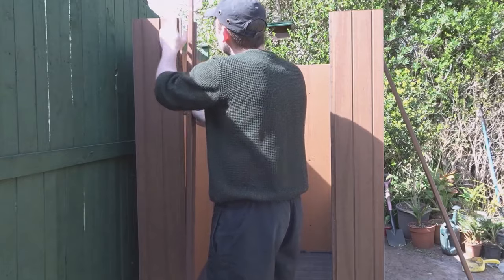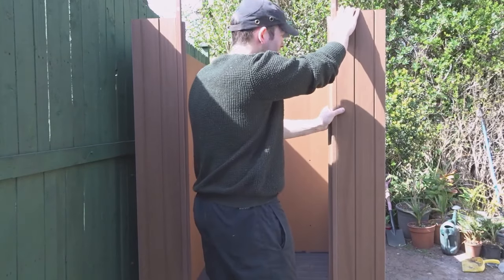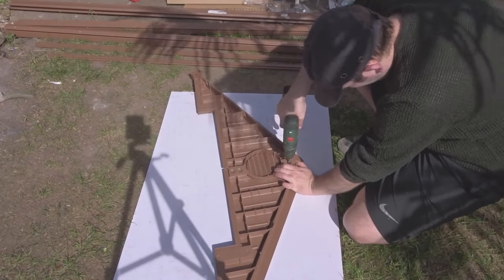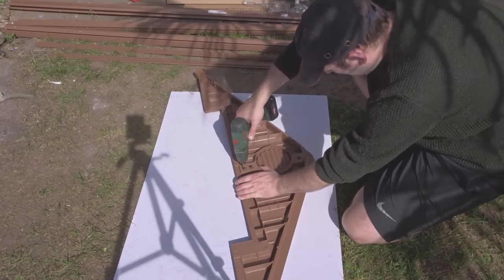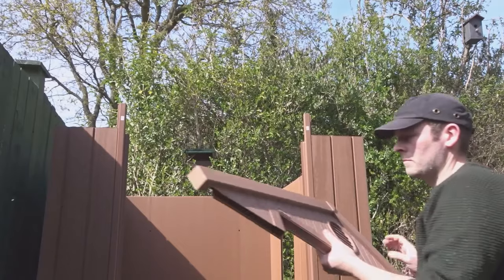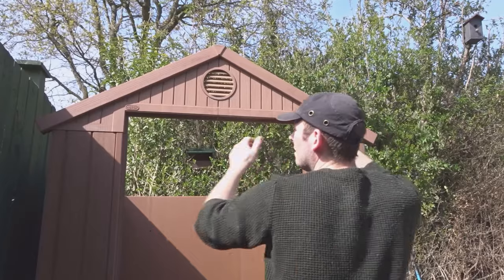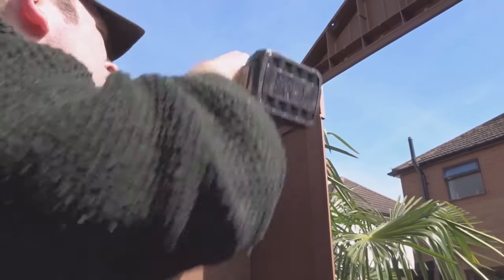Now I'm putting in some front braces for the door frame. Then I needed to assemble the front roof section, which just goes together with a couple of screws. And that just slots into those metal door supports. Then I just needed to screw all of these together.